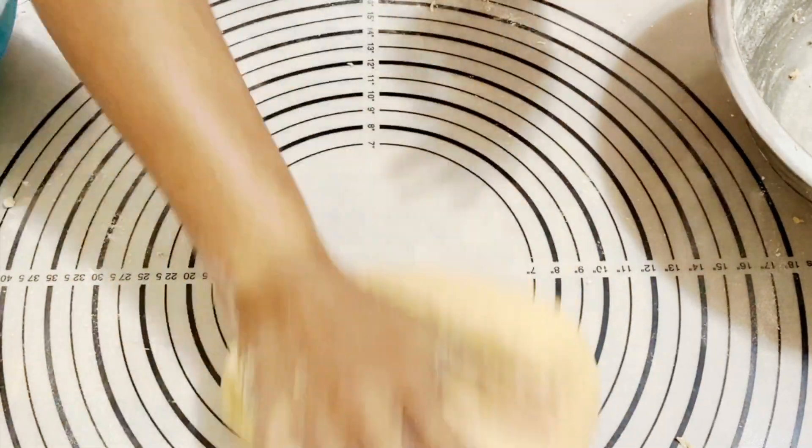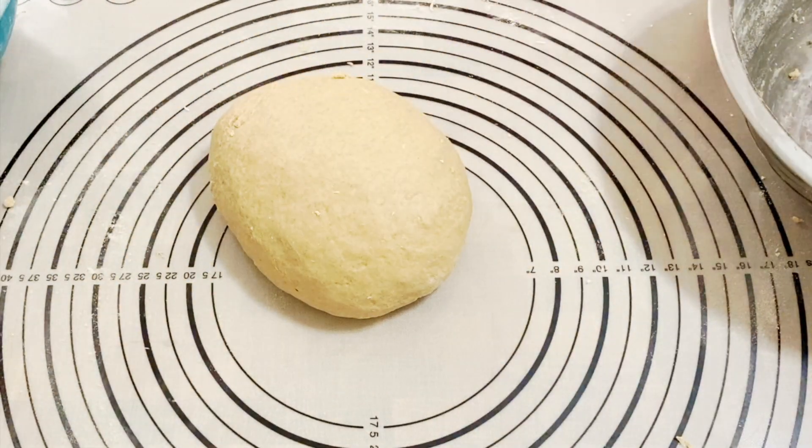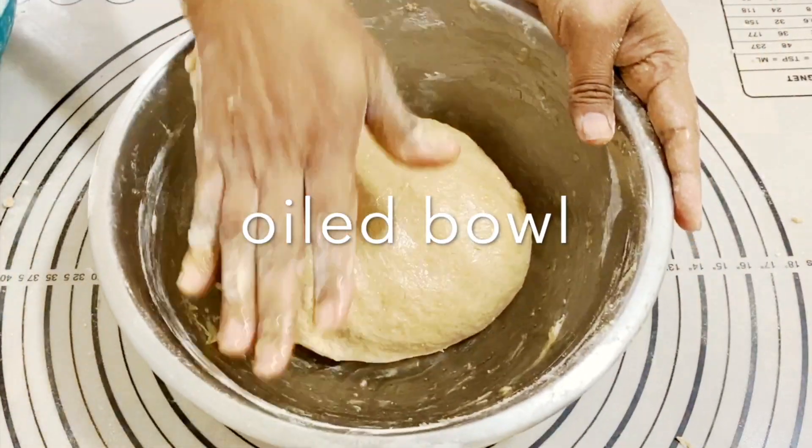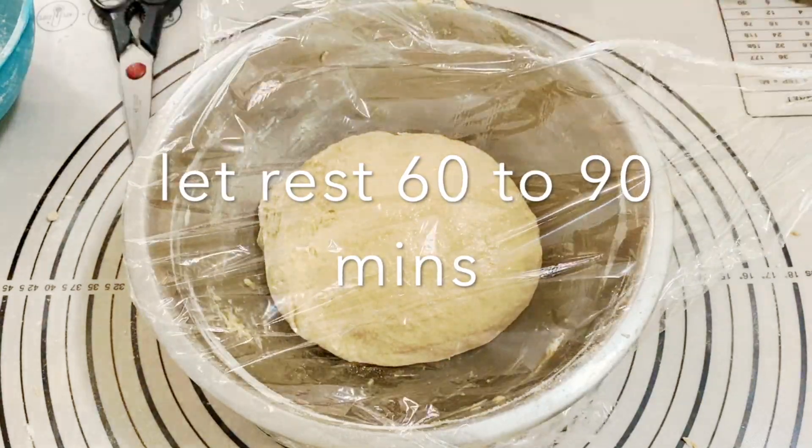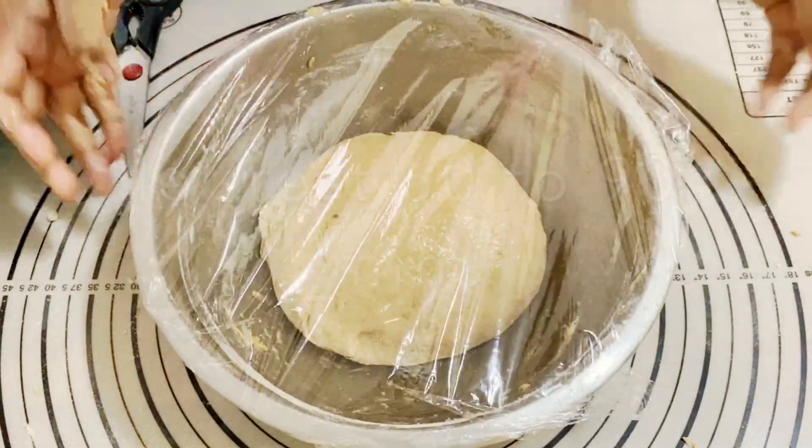When you press the dough it should spring back. Now I'm going to put it in an oiled bowl, cover it, and let it rest for about 60 to 90 minutes until it almost doubles in size.